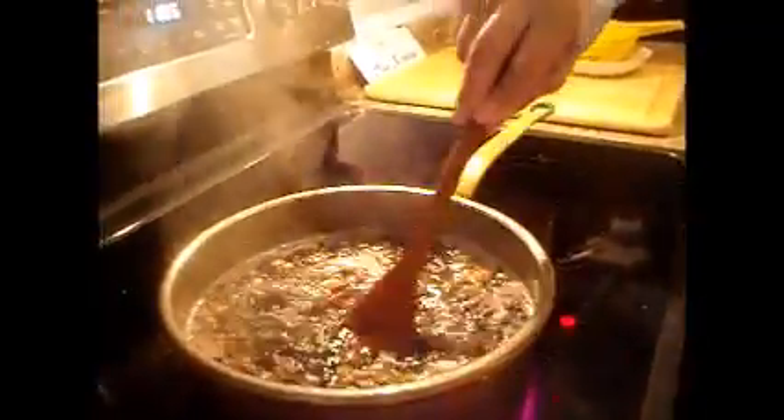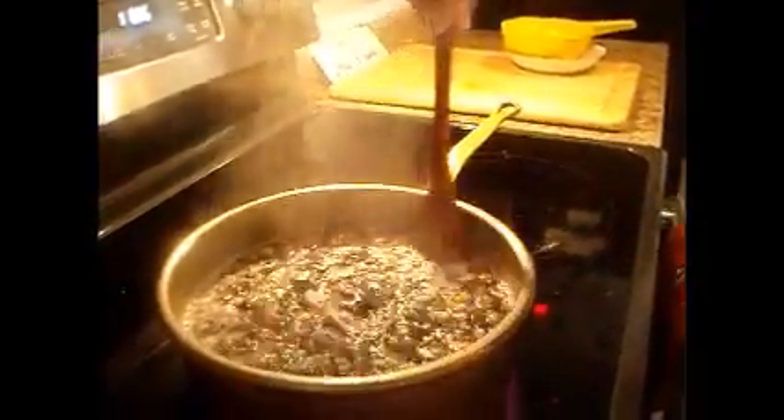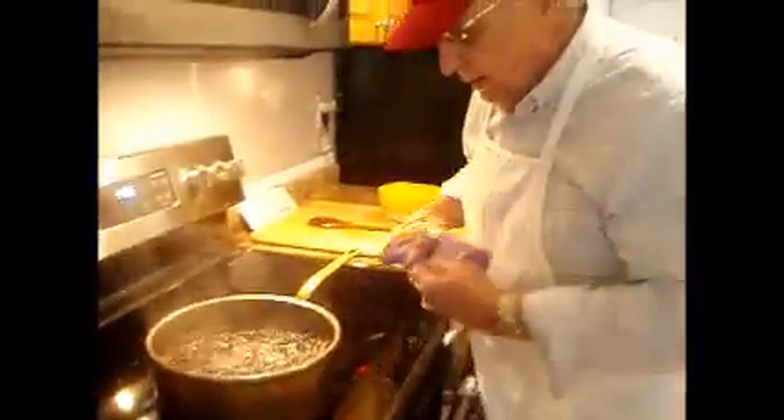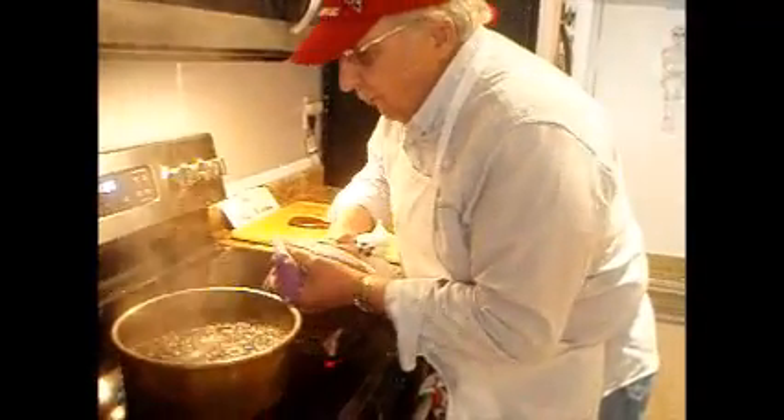It's been boiling for a minute. Now we're going to take it off the fire, shut the fire too, and let it sit for an hour or so.